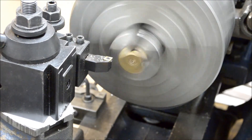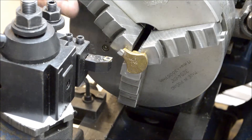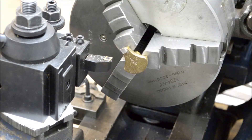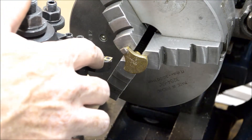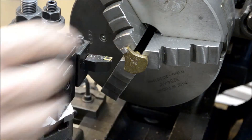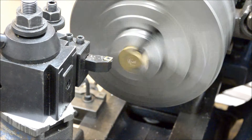I just want to stop here a second and see what kind of finish we're getting. That's not bad. I'm using a CCMT insert. This set came from Banggood — it's an Asian import set, but for the price you really can't beat it for a home hobbyist.